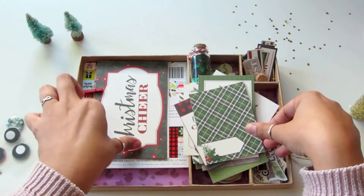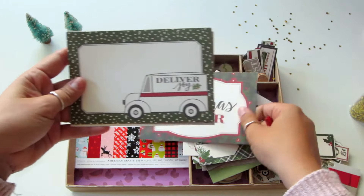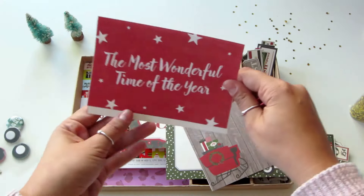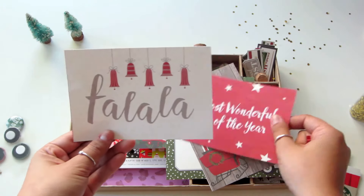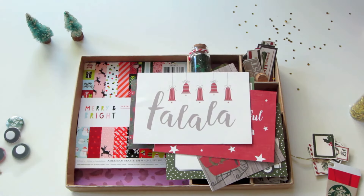Here are bigger ones — I believe these are the 4 by 6 size, in case you're doing Project Life. You can just insert those or put little pictures on there. The most wonderful time of the year — fa la la la la! And that's it, thanks for watching, bye bye!